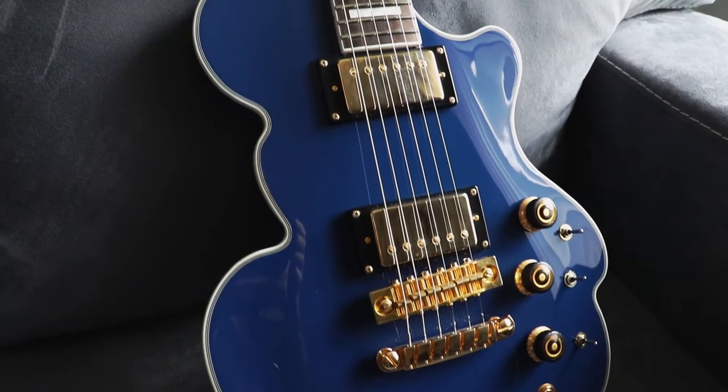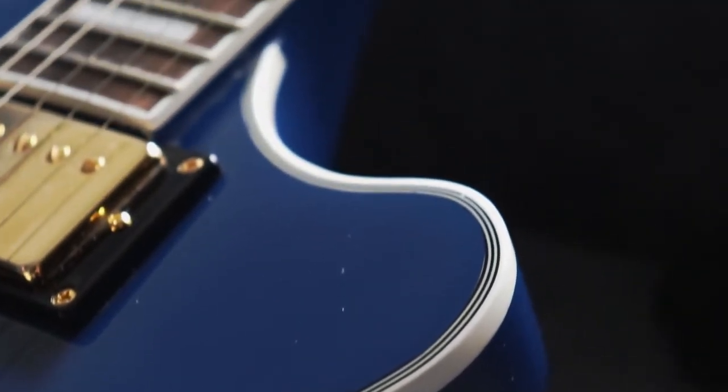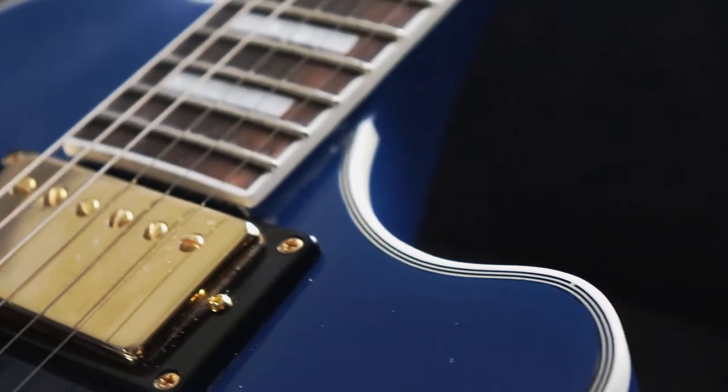Today we're doing a deep dive into the Devo Cloud guitar by Eastwood. My friend Devin is going to tell you all about this guitar starting right now.